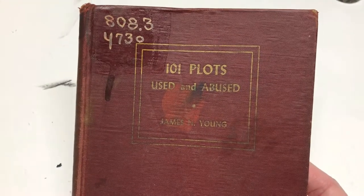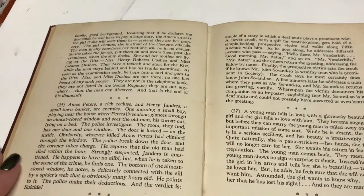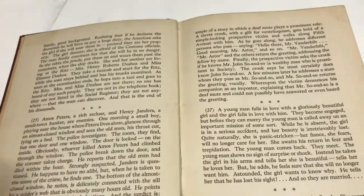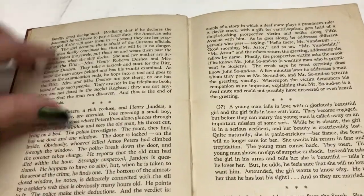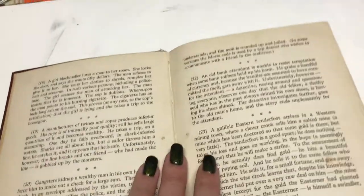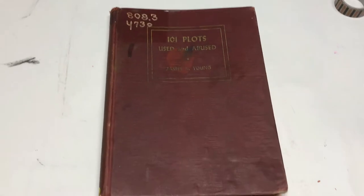They're all like murder mystery story plots. It's actually very fascinating to read through — I did read a lot of these story plots. So this is going to be a junk journal in that I'm not going to cover up these pages. When you do altered books, you pretty much cover up the original print. I'm not going to do that because these are really fascinating, but I am going to take it apart because it is already falling apart. I'm going to reuse the pages, reuse the covers, and then add extra pages. So it is essentially a journal.